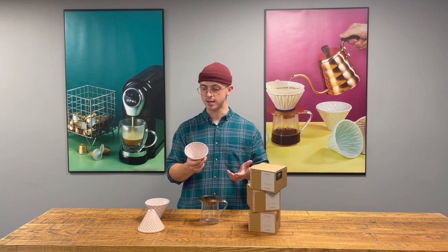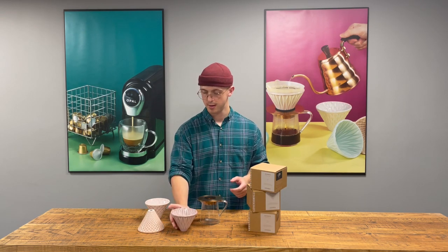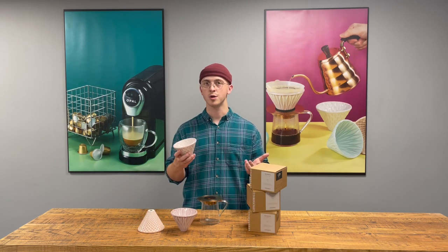You have your mellow one, which is a quicker brew time, giving you a cleaner cup. And you have the smooth one, which provides the optimal brew time — it's the most commonly used one we'll serve.